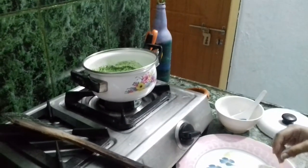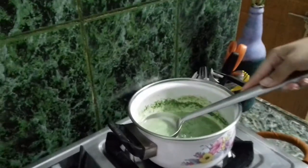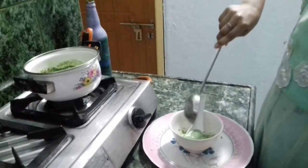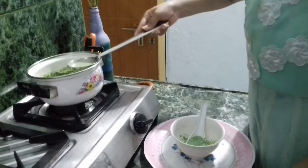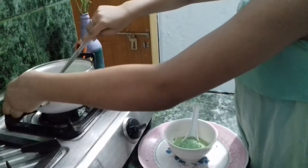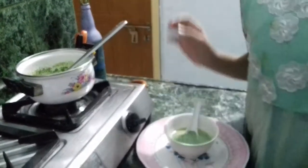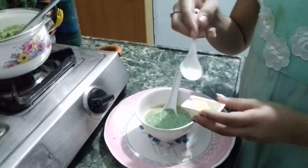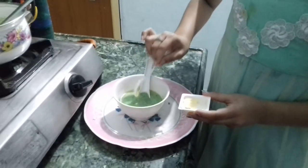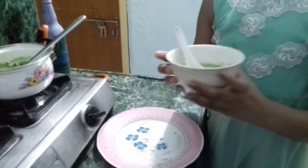Yes, it's done and now it's ready. We'll serve it in a bowl — it's hot. Now we'll serve it with some butter. So now we'll keep a piece of butter on it. Now the yummy yummy spinach soup is ready.